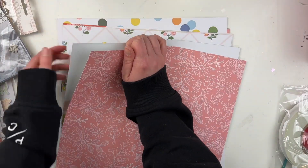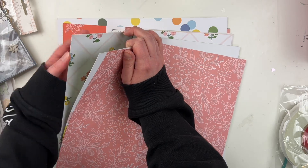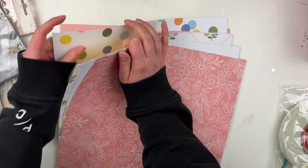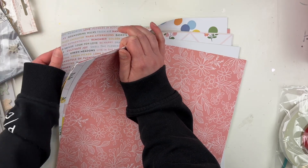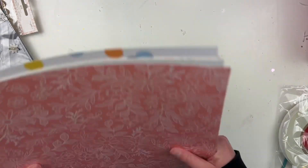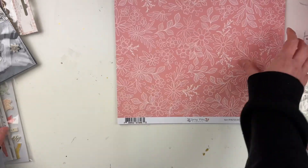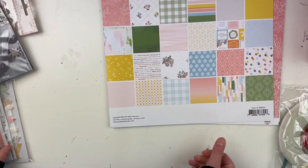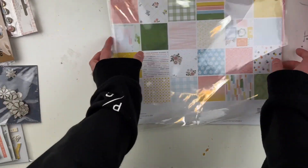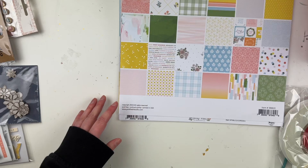So let's count how many papers we have here: one, two, three, four, five, six, seven, eight, nine, ten, eleven — twelve papers in that paper pack! Those are all double-sided, really good quality papers.